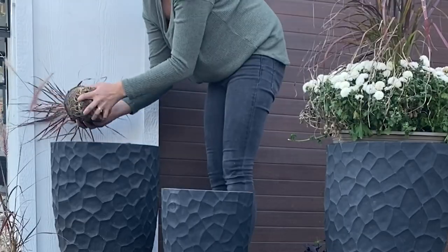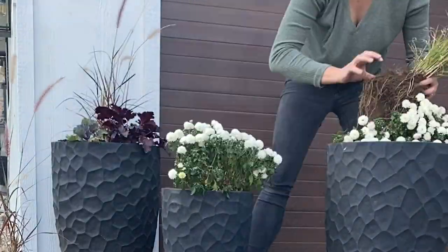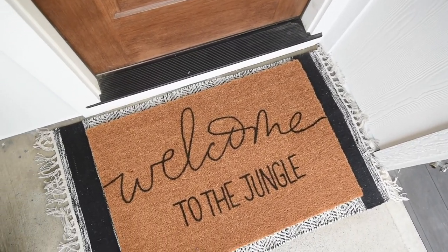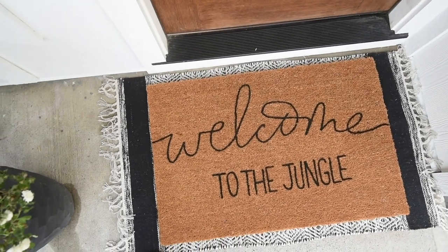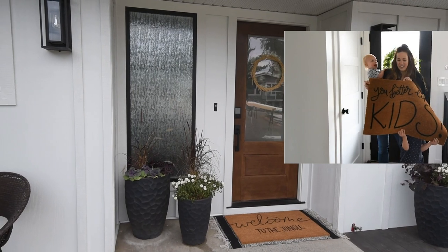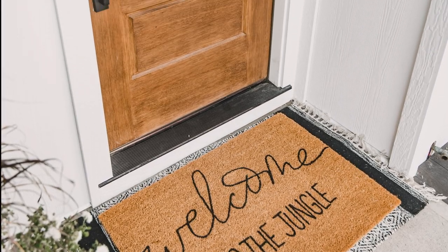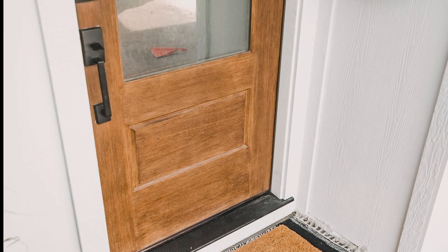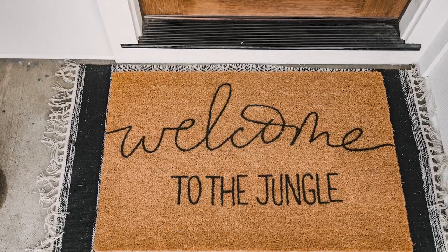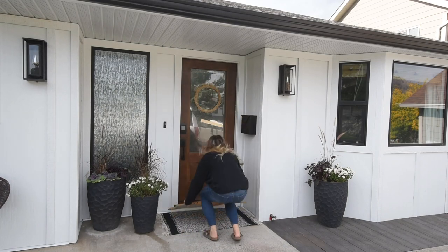I also got some planters out here with some grasses and some mums, and I switched out our entry mat. You might remember I made a DIY coir entry mat on YouTube and talked about the easiest way to write on coir — I had that mat up until I switched it out this weekend. I made a new one using the same method; it says 'welcome to the jungle,' which is kind of fun. We also swapped out the mat underneath — this is one I found at HomeSense for a little more pattern and interest.